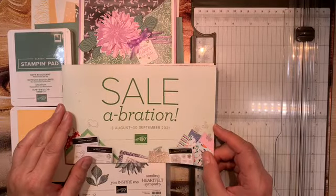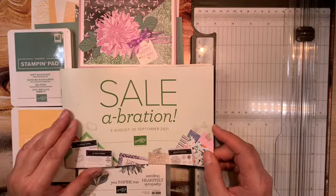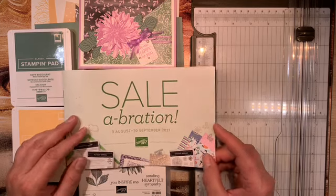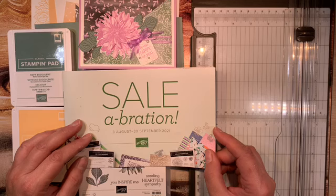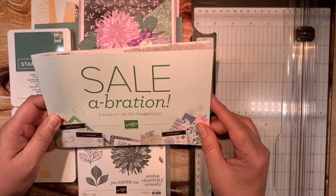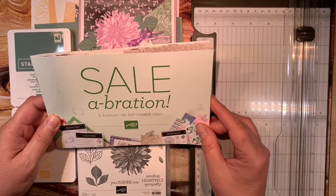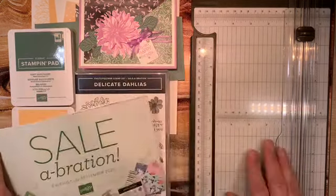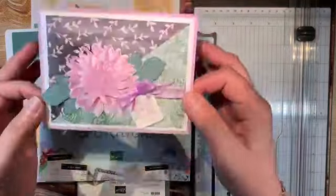Hi friends, welcome to Stamping with Wow. I'm Jennifer Sasaki, your favorite Stamping Up demonstrator, and today I'm going to be making a celebration card for you. Our celebration promotion with Stamping Up is going to be going on from August 3rd through September 30th of 2021. Today is August 6th.